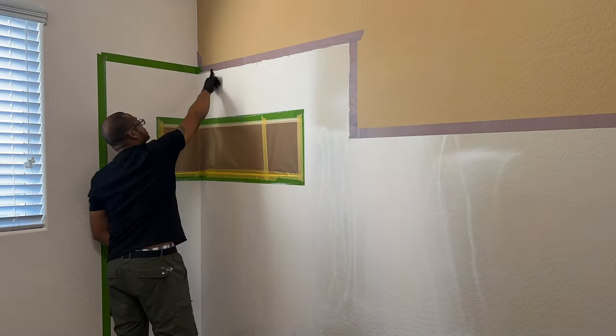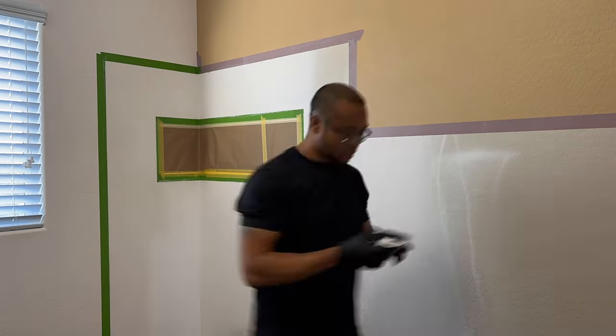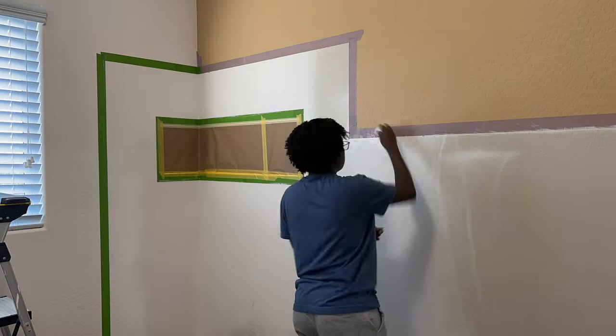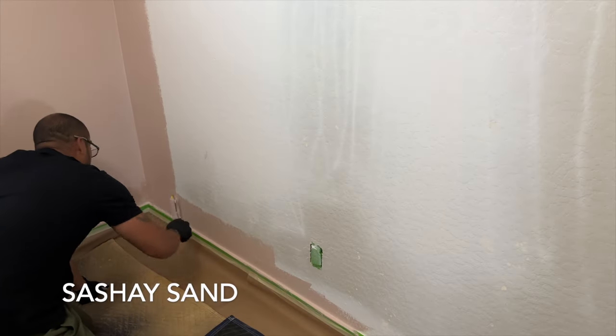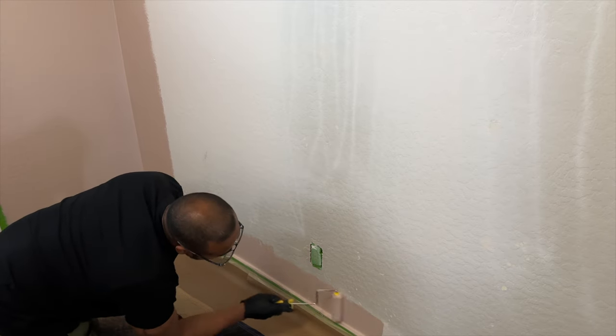A common question we get is how do we achieve clean, crisp paint lines on textured walls — and it's really a simple technique. Bernard always applies paintable caulk along the tape lines and wipes off the excess. He then paints the wall and immediately removes the tape right after. It's a tried and true method that's yielded great results in our paint projects.